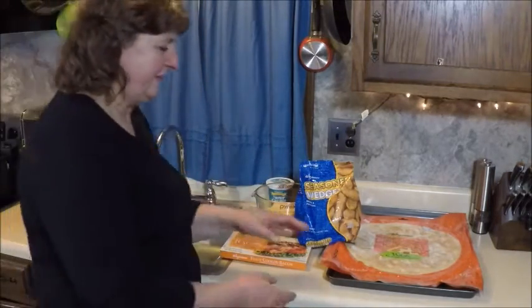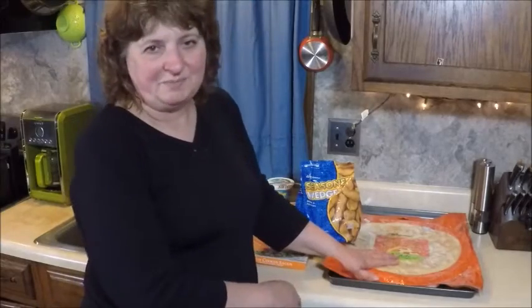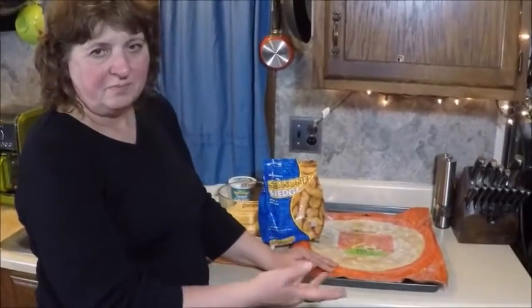I'm going to show you how to make a new kind of pizza: loaded baked potato pizza. Oh my gosh, it's so good. Let me show you what I do.